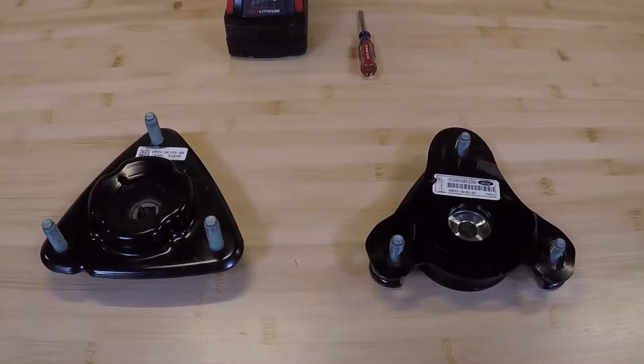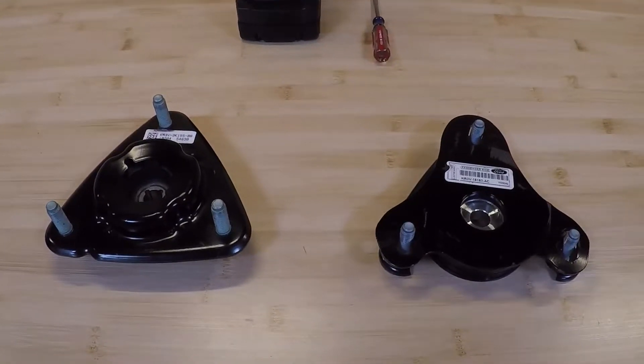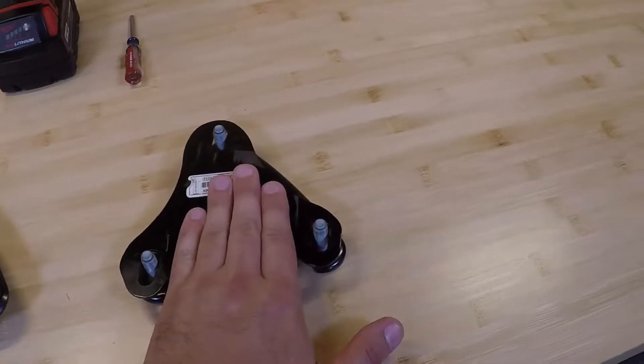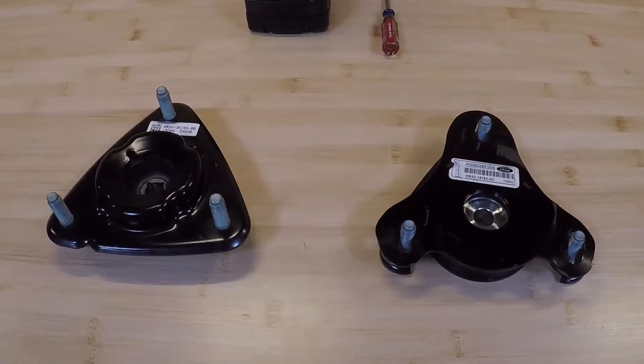Hey everyone, so today I just want to discuss a common problem that's been giving GT350 owners a headache since the introduction of this car, and that's regarding the non-adjustable and adjustable strut mounts, also commonly referred to as caster camber plates.